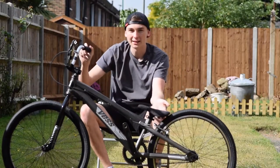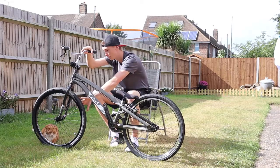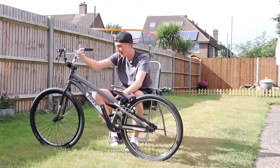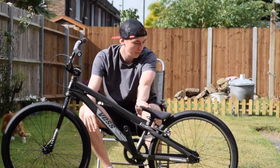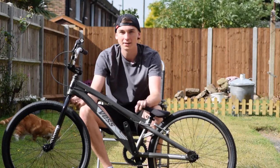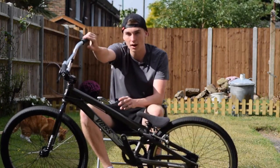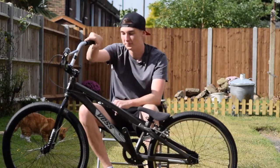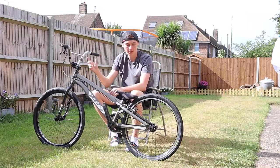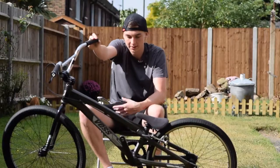Moving on to the wheels next. We've got the Stay Strong Evolution wheels, 24 inch obviously because it's a cruiser, and they work quite well. To build up race wheels is very expensive these days — it's like £300 a hub and that's just one. So I went for just the stock wheels; they come good, so they're on there.